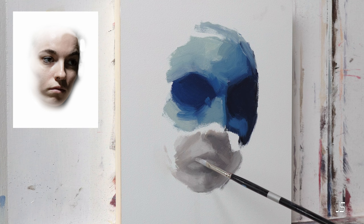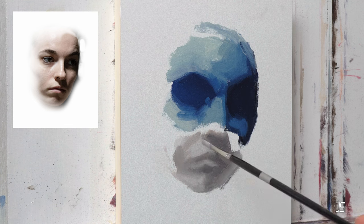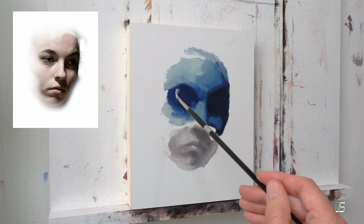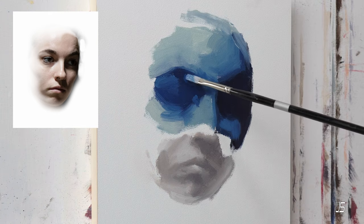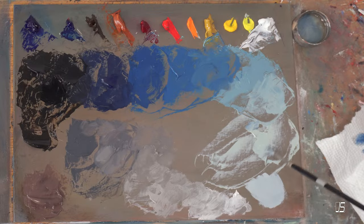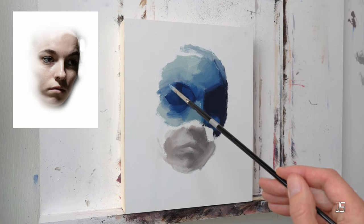ChatGPT gave us some steps — 10 steps, in fact. A 10-step program for dealing with failure. That should be a group session for any painter — just a bunch of painters who have failed and need to talk about it. The first point is: analyze the painting. This painting in particular is a great example, and that's why we're talking about it today.